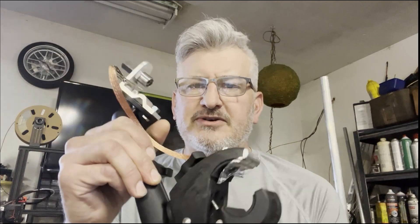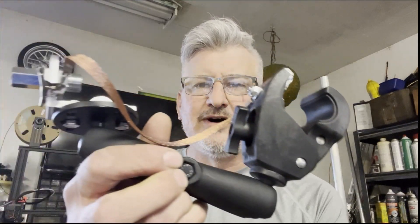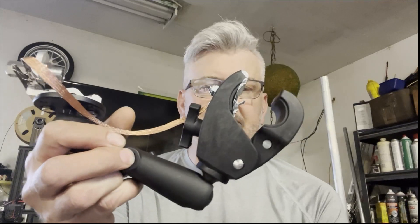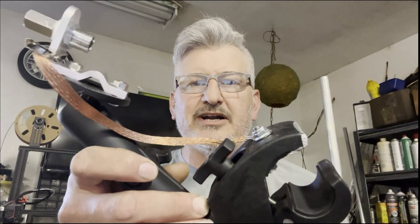I grabbed a couple parts that were laying around in the shack. I had a RAM mount claw, arm, and a trucker mount. This stuff was actually laying around in my junk pile — who would have thought it would become an antenna mount? The idea was something strong, safe, easy to use, that could mount onto anything at any angle, and this is where we got it.